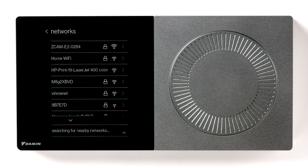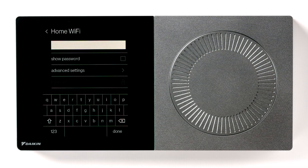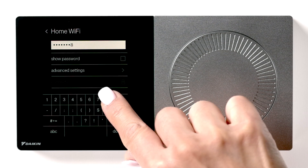Find the network you want to use and select it. Now input your Wi-Fi password using the on-screen keyboard. When finished, press Done.